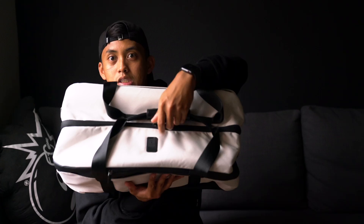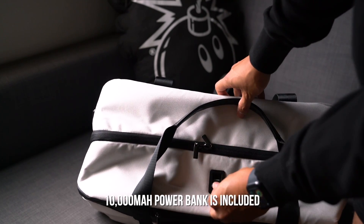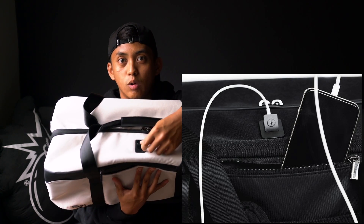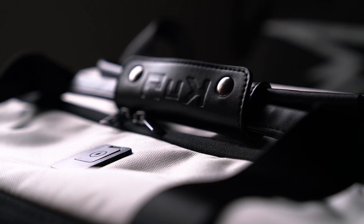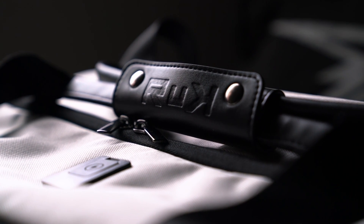That pretty much does it for exterior details. One extra thing to note is the charging port — there's a black notch here that is a USB port and it attaches to the inside of the bag, which we'll see shortly. This allows you to plug in any USB wire for miscellaneous chargers so you can charge your devices while you're out and about. Coming back to minimal branding, there is a faux leather handle with 'Ruck' heat pressed into it — but it's so low key you won't really notice it unless you look closely.